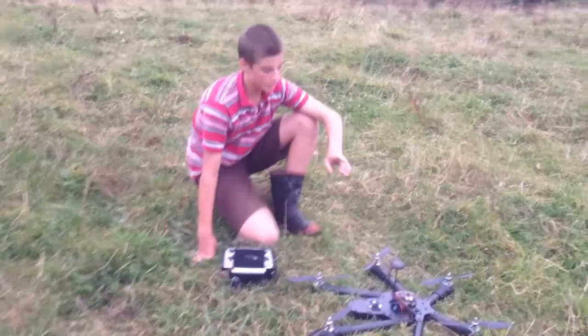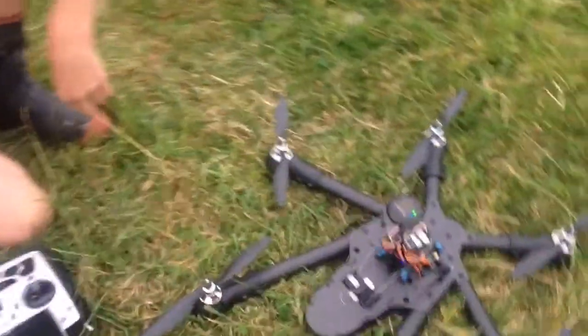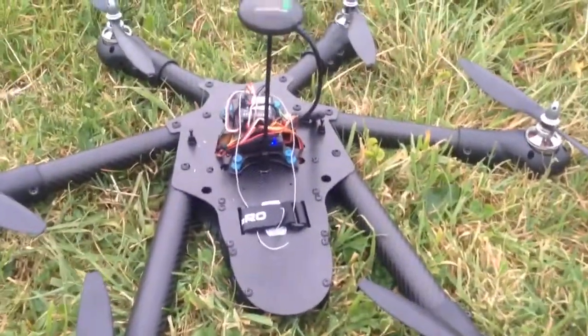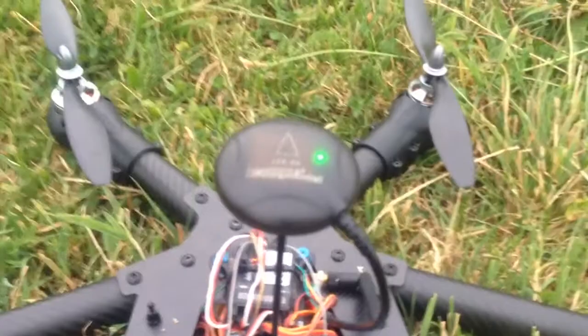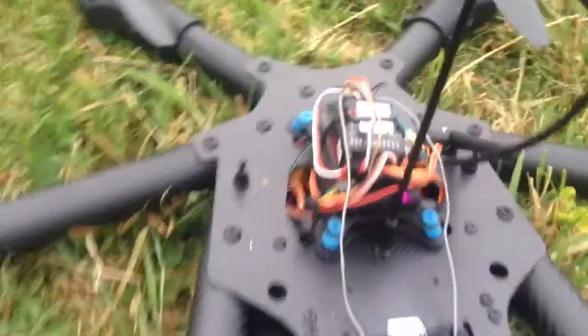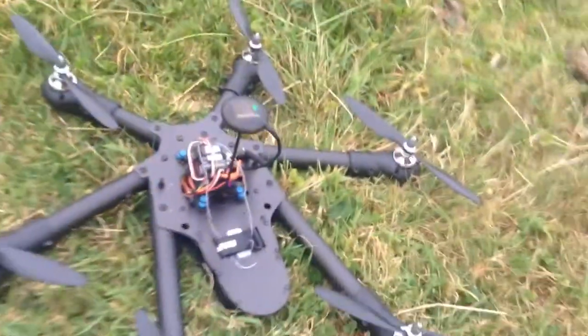Hi, Paulie from GoDrone. This is a SkyHero Little 6 that I'm setting up for a customer. It has an APM 2.6 flight controller on it, so it should be awesome for doing missions and stuff like that. Flying with a 6H GPS, which is a very decent one, so it gets a very quick GPS lock and it's really, really accurate.